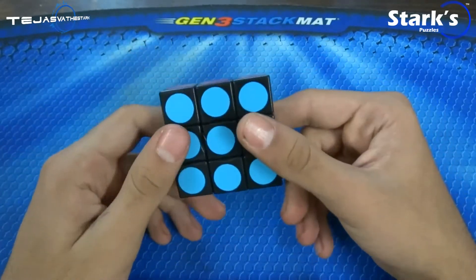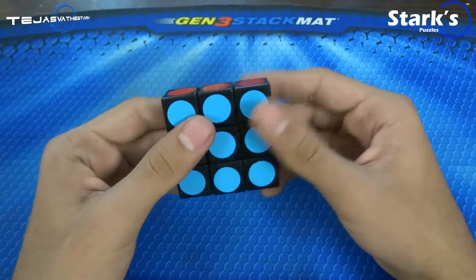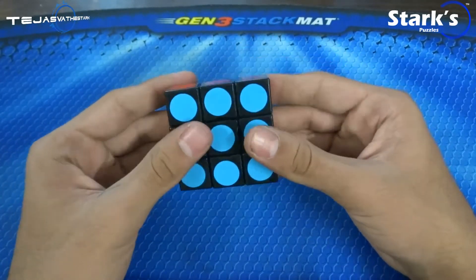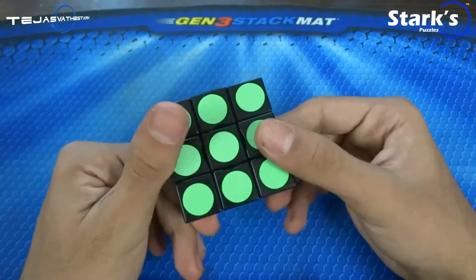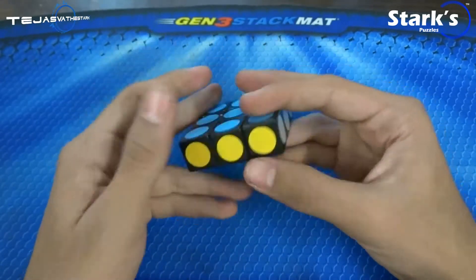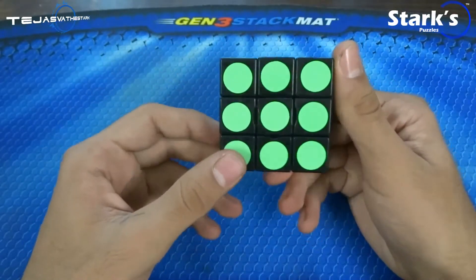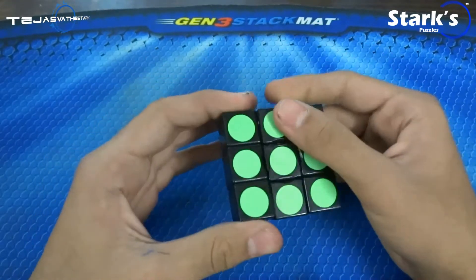I'm not really sure what to say about this cuboid — it doesn't have any corner cut, it's not going to corner cut. Locking — it doesn't pop at all, there is no reason for it to pop. It is smooth. So yeah, that's pretty much it — this was a short review. It's 325 rupees.